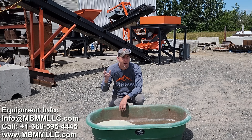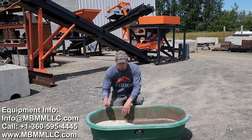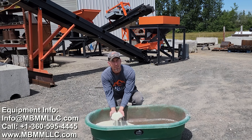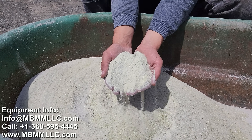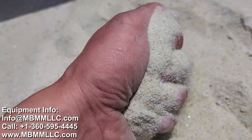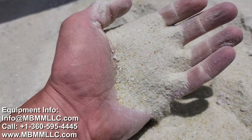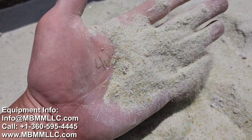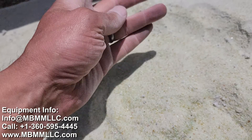We can take all that scrap glass and steel caps, run it through the equipment, and turn it into really nice glass sand. This is about 70% passing 30 mesh and 50% passing 50 mesh. Look at that — I can squeeze it in my hand. It's not sharp at all, there are no glass shards in there. It's all nice and rounded. It's just nice sand.